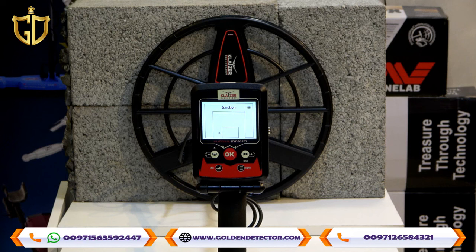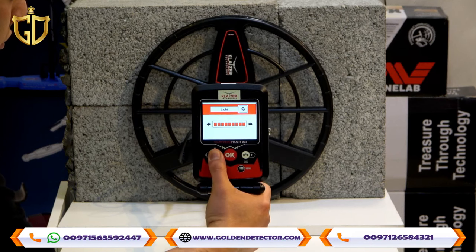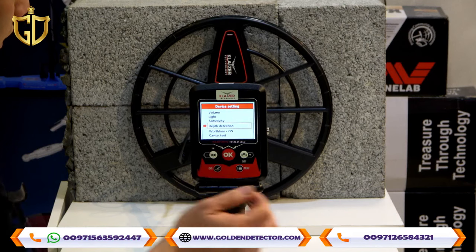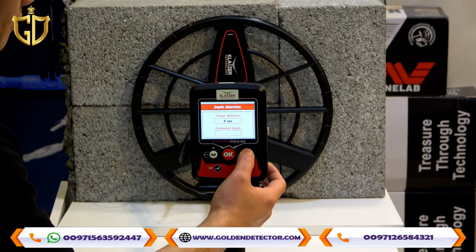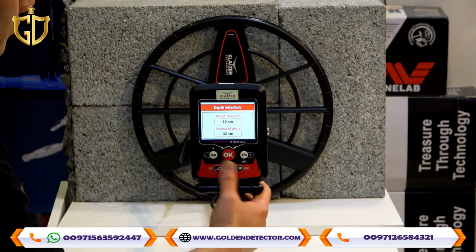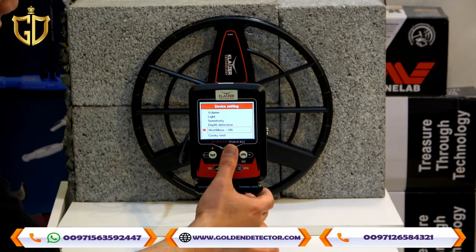Now we will go to the menu. You can see the volume here and you can adjust the volume. There is also a light adjustment. Then sensitivity adjustment. And depth detection — if the device has already detected a metal or target on the ground, you go to this menu and input how many centimeters the target is, for example 10 centimeters, then press OK and the estimated depth will appear. You can also turn the iron volume on or off for iron discrimination.